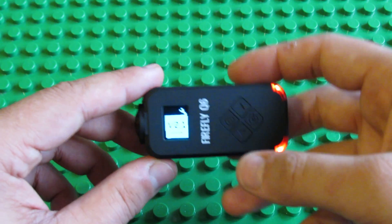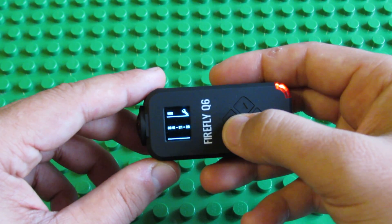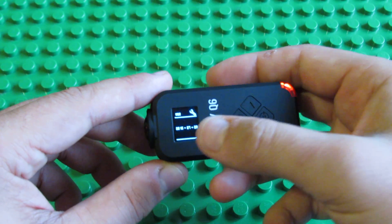The firmware version is 2.1, as you can see. From 23 July this year.